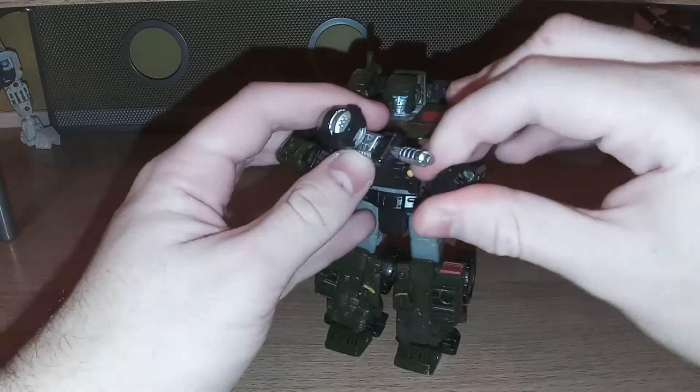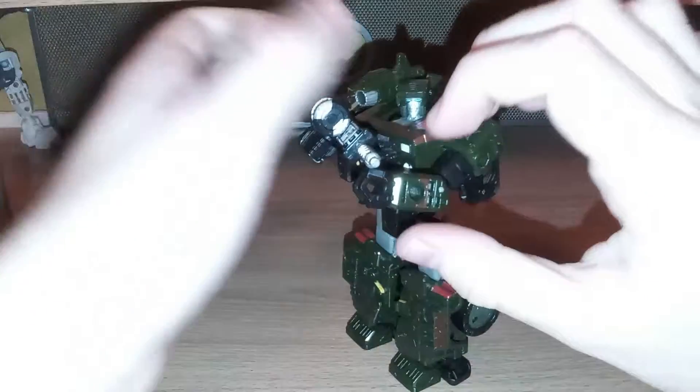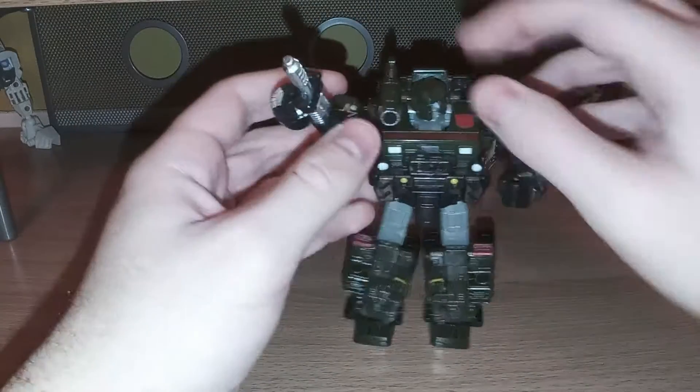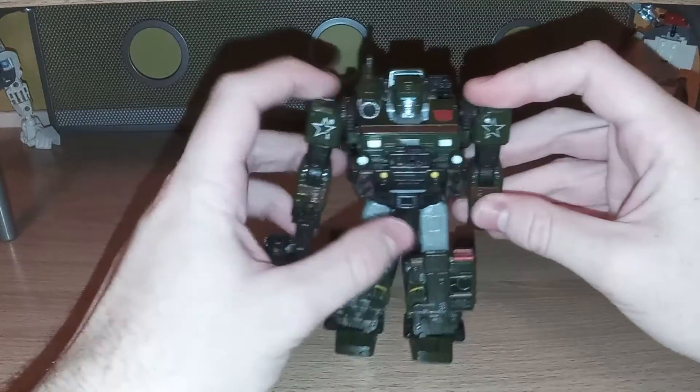Now one of the problems is that his chest is a little big, so it's a little tough to pull off like he's holding his gun like this. So I kind of just want to do this. It still works, though.